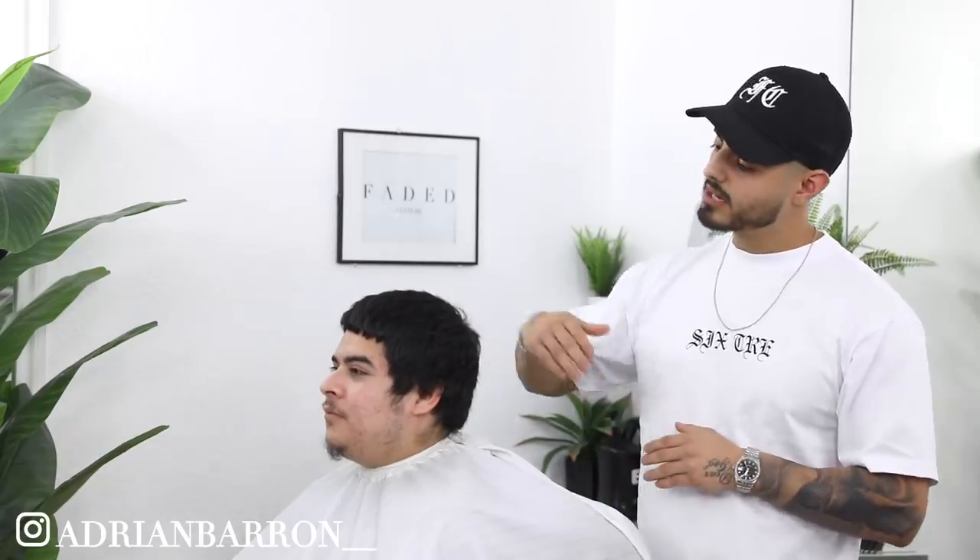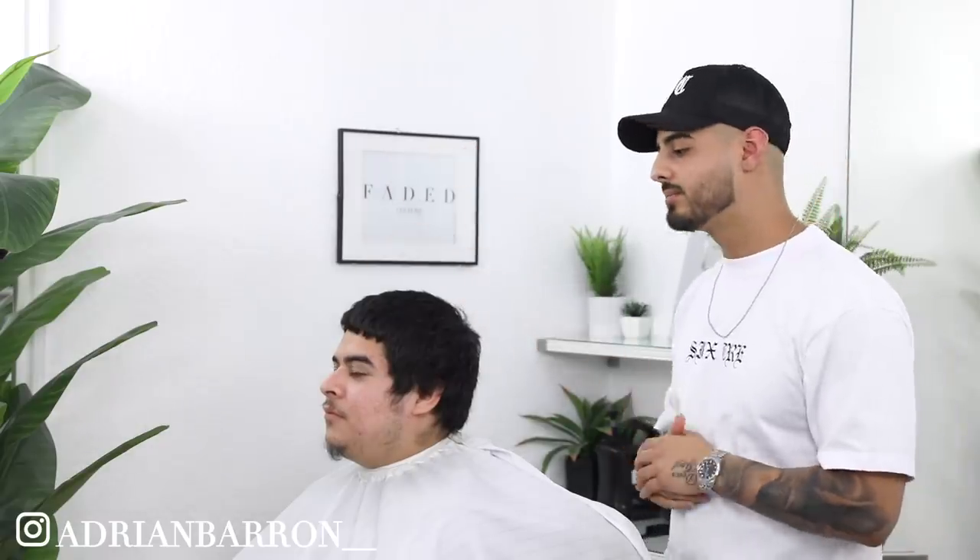What's going on Fitted Coacher? I'm Adrian Barone and we're back with another tutorial. Today we got my boy John here on the chair. We're going to be running down the steps on how to do a two with a zero — a very simple haircut. But before we get started, don't forget to hit that subscribe button, hit that thumbs up, and let's jump right into it.